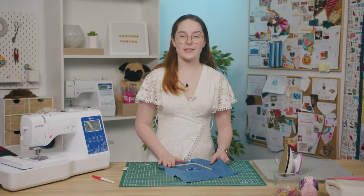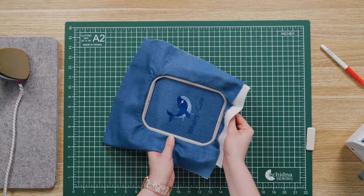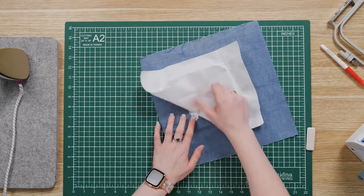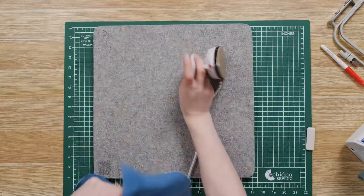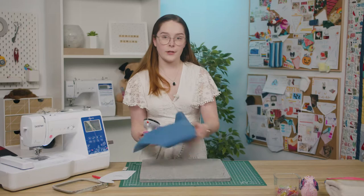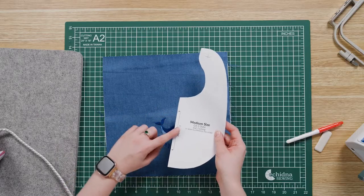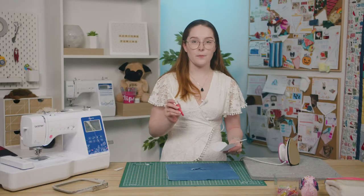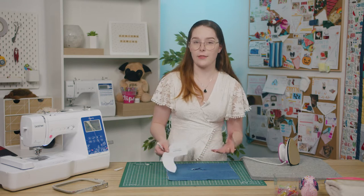Once your embroidery is done, we need to tear away the excess stabilizer and iron it flat. Now you can cut out your pattern piece. Because the pattern is cut on the fold and you can't really fold an embroidery design in half, I'm just going to take my friction pen and trace each half of the pattern onto the fabric and then cut it out.